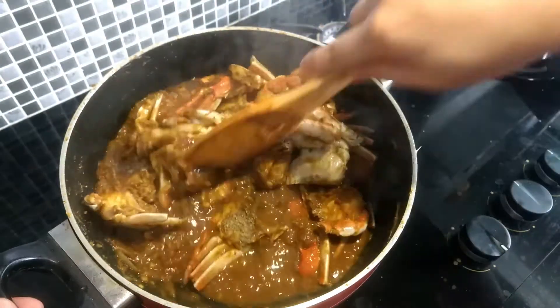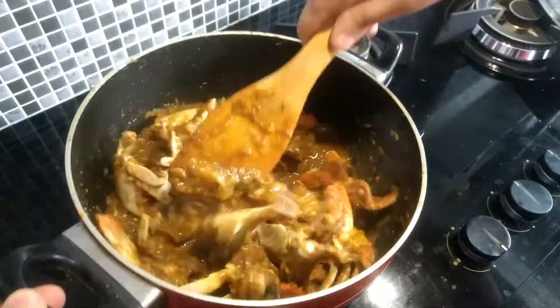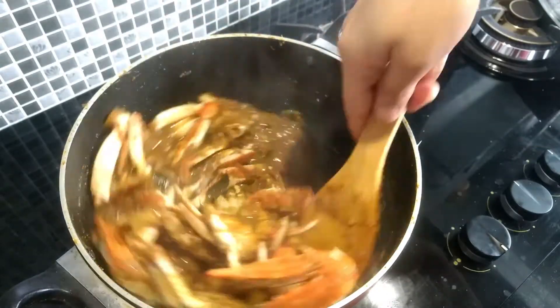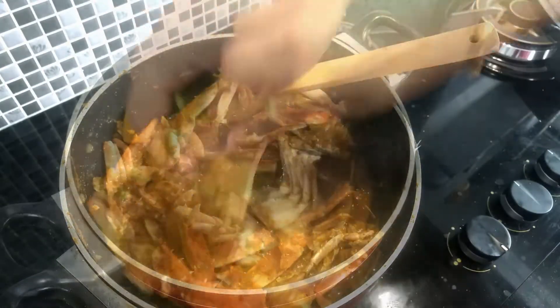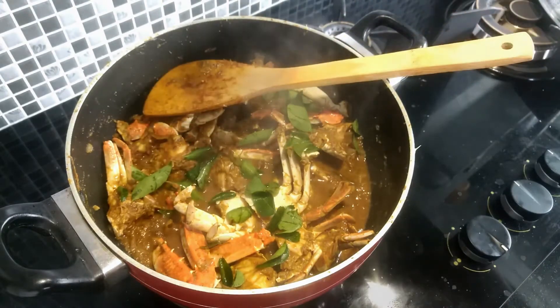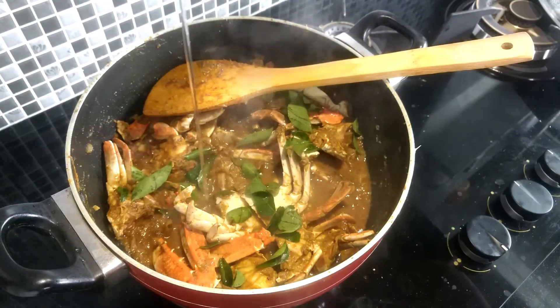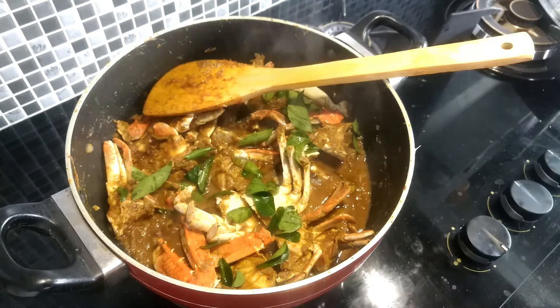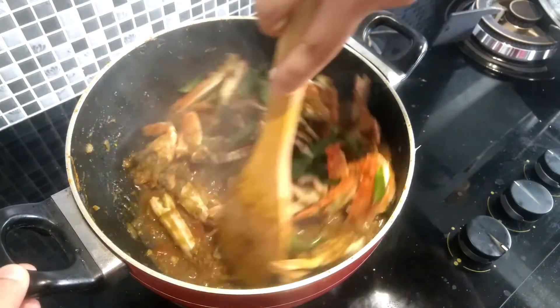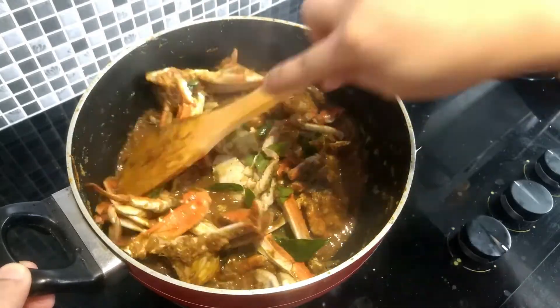Let's mix the crab and masala in order to make it a little bit.